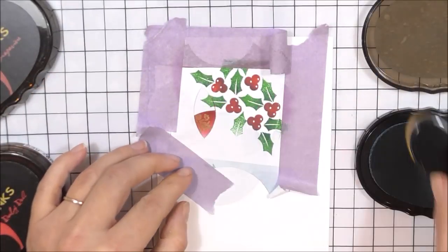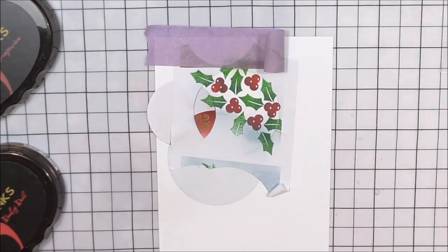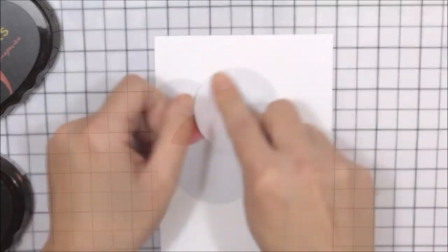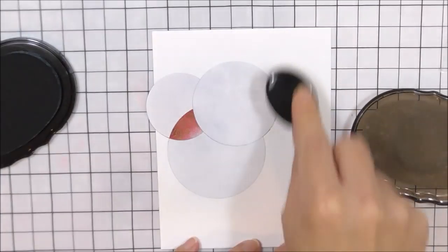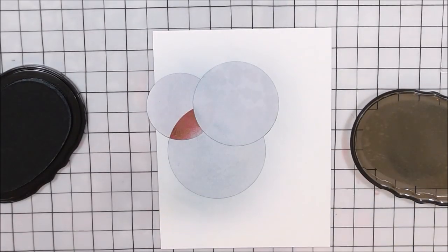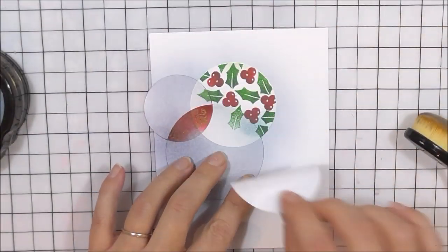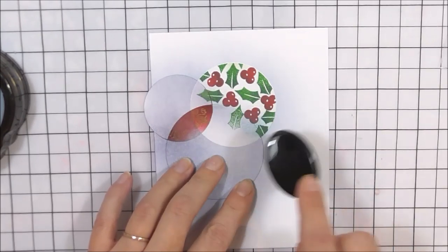Once I'm happy with the amount of leaves and berries, I'm going to add some shadow. For this one I'm using the cloudy sky and adding shadow where the baubles overlap and around the outside edge of that bauble too. I did want to add a shadow around these just so the baubles pop a little bit more. To do this I used the nimbus, but it wasn't giving me the darker color I wanted, so I went with the dark night later on.